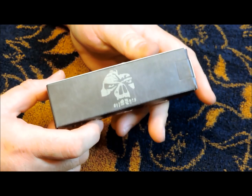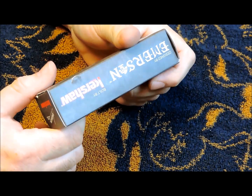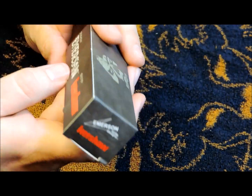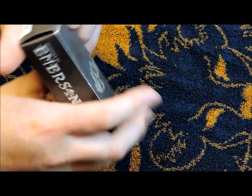Hey YouTube, JW. I've got another knife I want to show you dudes and dudettes here today. It is the Emerson Kershaw CQC8.